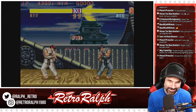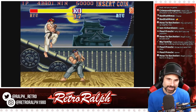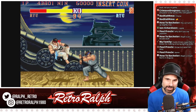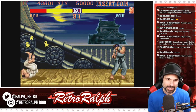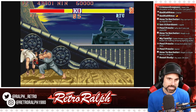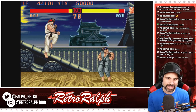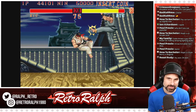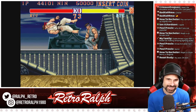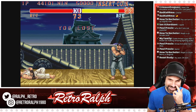I'm going to play this round one more time and then we'll check out another CPS1 game, because of time. I wasn't planning on playing anything other than Street Fighter. I feel like I need to have a Ralph's Retribution with arcade sticks because I'm sucking so bad with this controller.